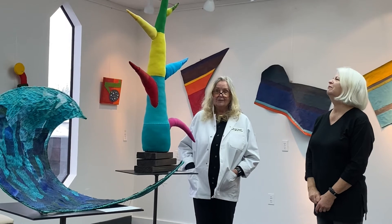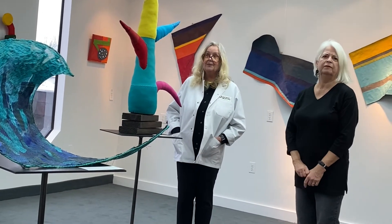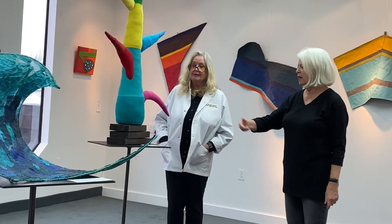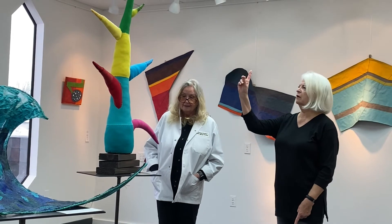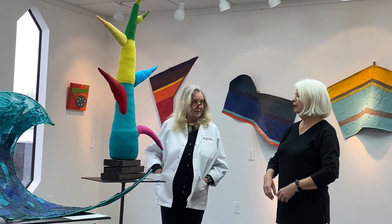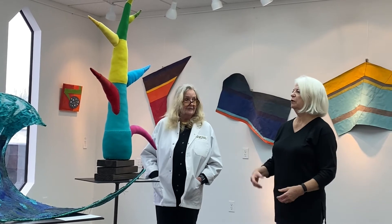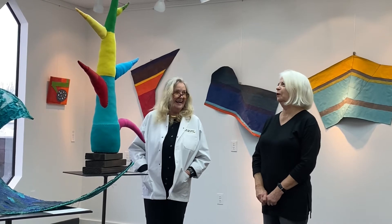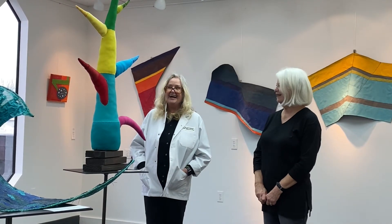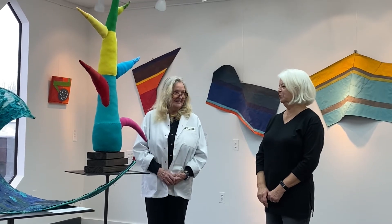As you can see, most of it is hand-stitched together. It's stuffed with polyester fiberfill — just regular fiberfill. I built a wooden base because it needs something sturdy, and it's got a rod up the middle so it can come off the base. So if you want to transport it or pack it, it's not very fragile — it's like a big pillow. I love it. Thank you. It was a lot of fun to put together.